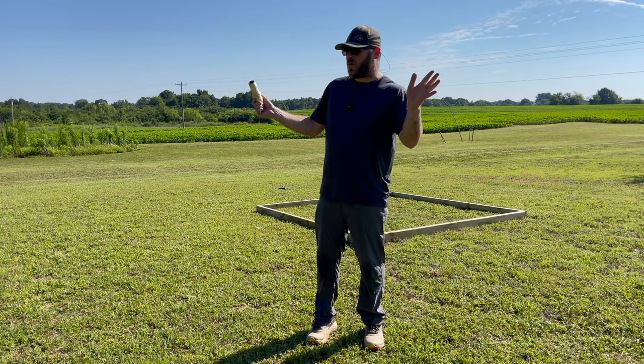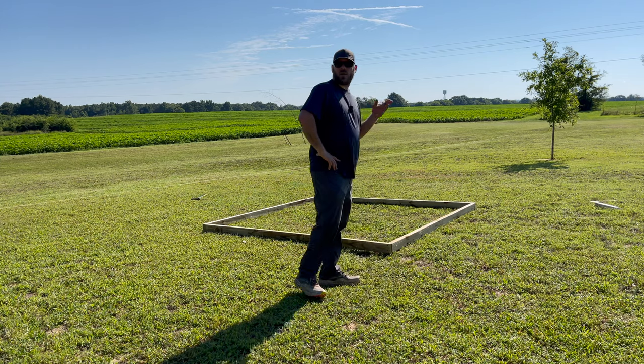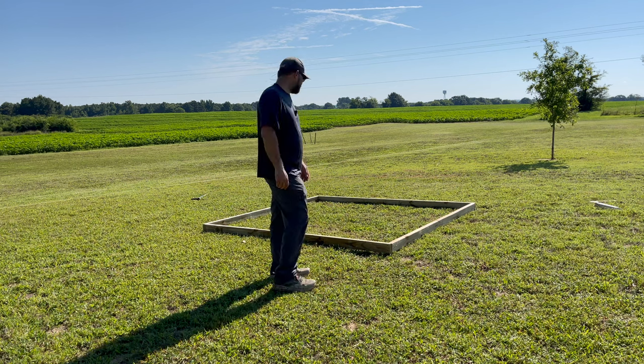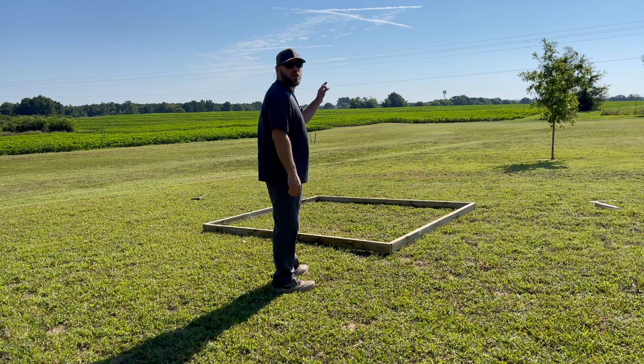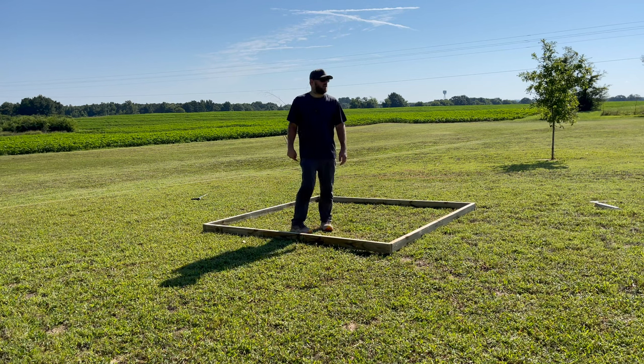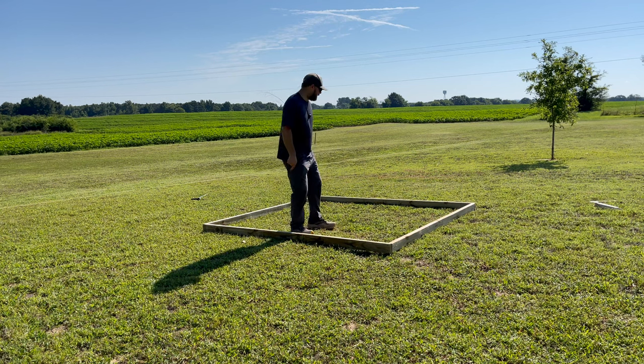They're going to be calling me to come build the border wall after they see this thing. My wife took her little girl to the park. I ain't drilling these holes until she gets back — I'm going to make sure I get the okay. Wherever I concrete these into the ground, they ain't coming up. I can promise you that.